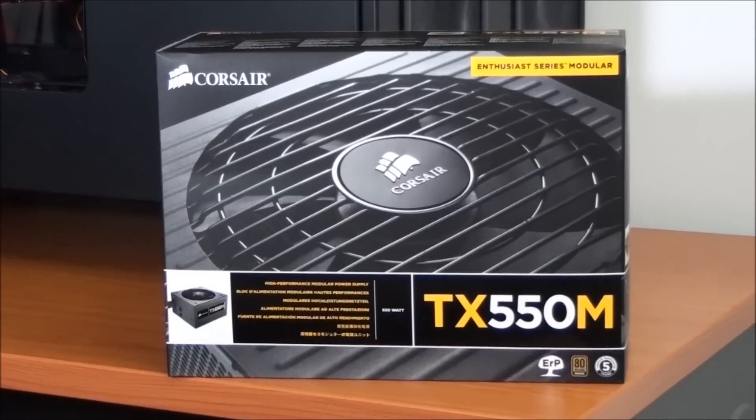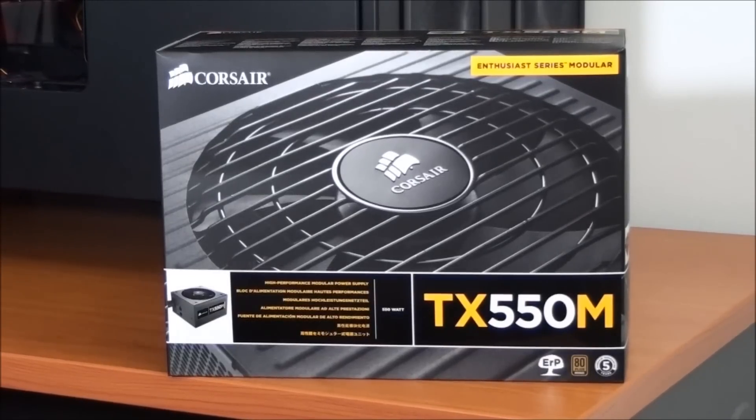This means it has an 80 plus bronze efficiency rating, and according to Corsair it's designed for hardcore gamers and enthusiasts. This power supply has a five-year warranty, and it's a modular power supply. It also has a single 12-volt rail.